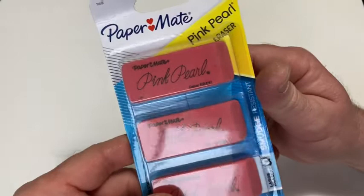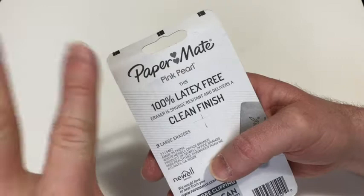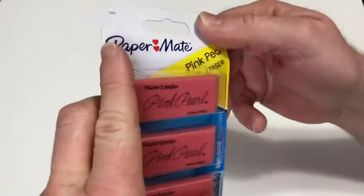Hi, in this video we're going to be looking at this 3-pack of Papermate Pink Pearl Erasers. These are really nice and I bought these because I have a lot of pencils and some of them, the erasers, are no good. I also have a lot of old pencils and whenever you have old pencils and erasers, the erasers do go bad. So I got these because they are great.